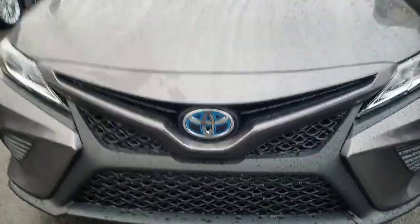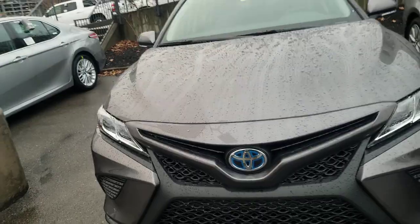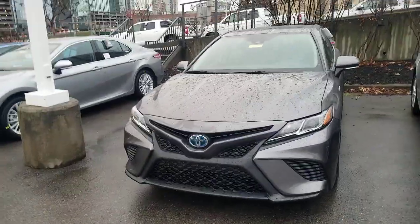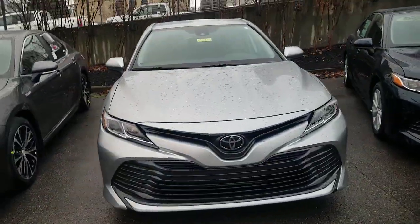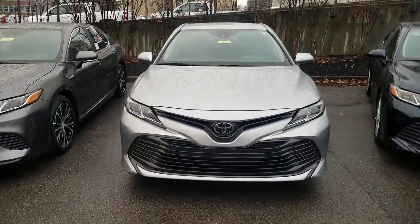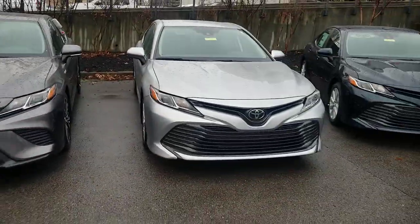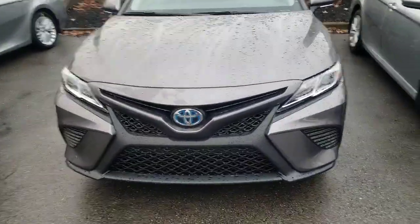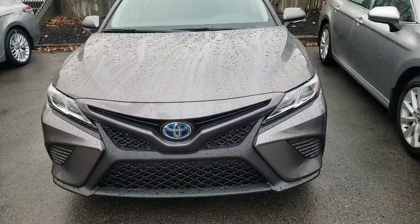First off, you can always tell a Toyota hybrid by the blue ring around the Toyota emblem — that's always your hybrid. The difference between your LE and your SE on the front: if you take a look, the LE version has a grille that's the same whether hybrid or non-hybrid, but you can definitely see the difference between the two is pretty awesome.